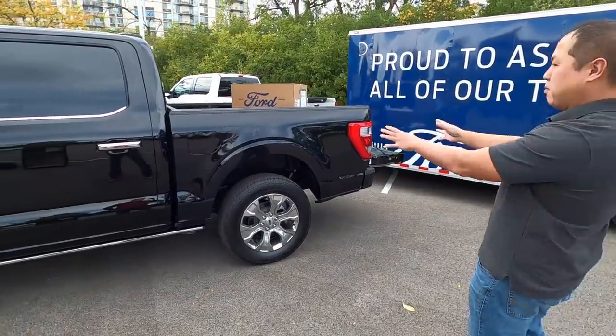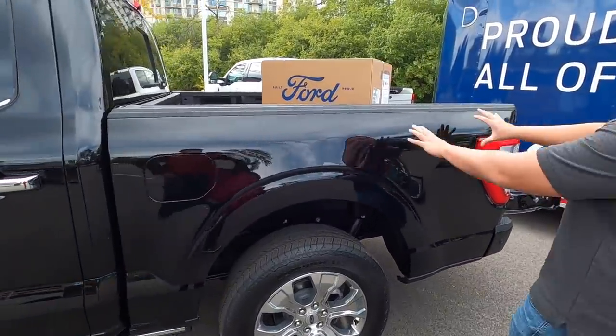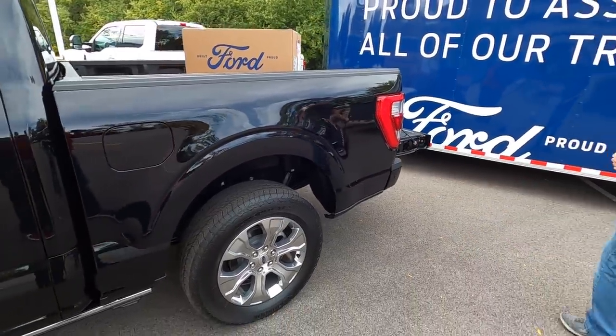Moving to the back, there's really not much going on here. Different variants will have different decals, but on this Platinum it's very clean — really nothing going on.